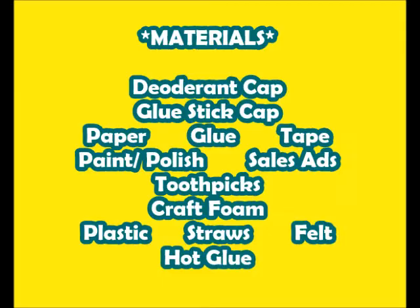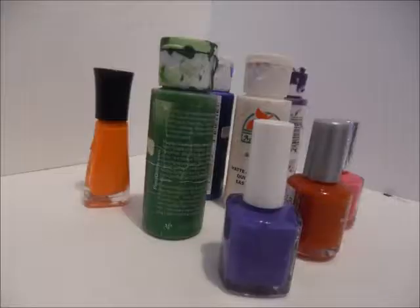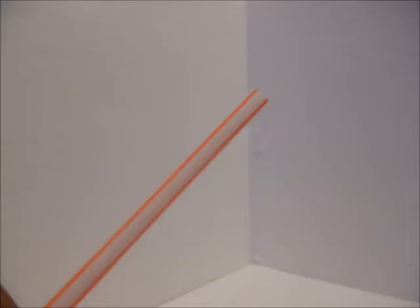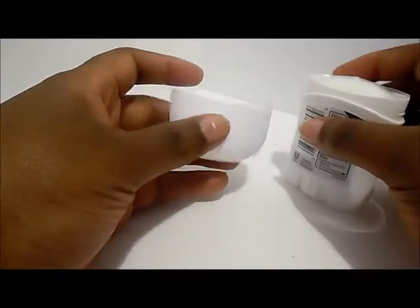We'll be needing the following materials — kind of a lot of stuff. First we're going to start off with a travel-sized deodorant cap and a glue stick cap as well. We'll also need recycled paper, glue, tape, paint or nail polish, sales ads, toothpicks, craft foam, plastic straws, felt, and our hot glue gun.